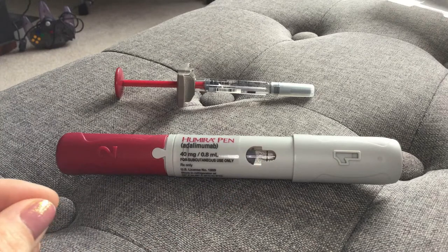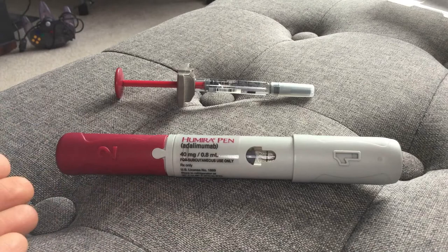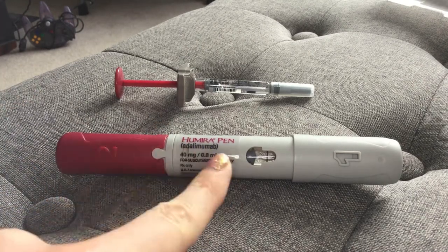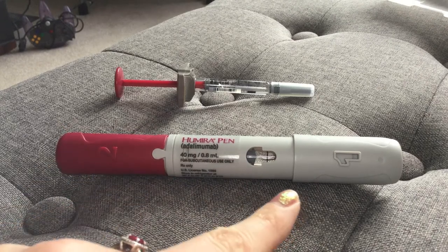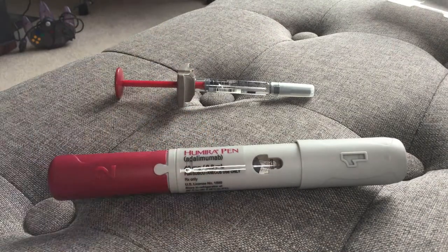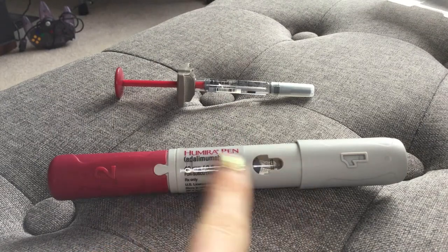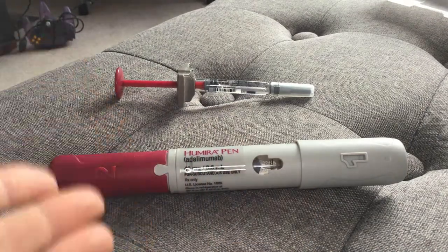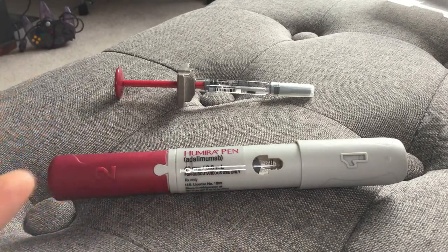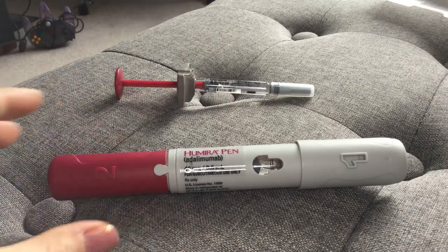A high-powered spring is activated once you hit the button and it shoots it into you — it works the same way as a finger-pricker for checking blood levels if you're diabetic. The only positive I'd say about this is that you can't see the needle. You really can't see any of the mechanics, so if you're a visual person or visually scared by needles, this is probably the best bet because you don't see any needles and you don't see what happens.